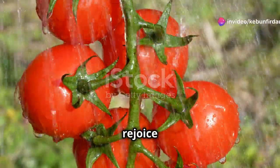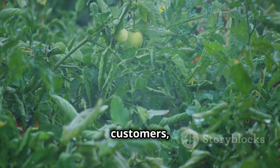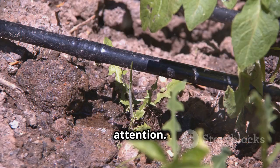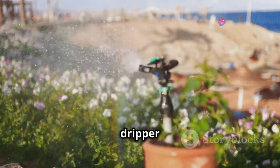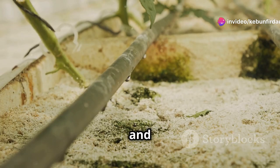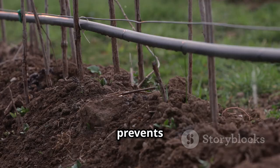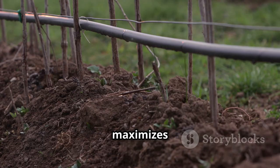Tomatoes and melons, those thirsty customers, need a little extra attention. Place two drippers at the base of each tomato plant and one dripper for your melons. Ensure the drippers are securely inserted into the tubing and positioned to deliver water directly to the soil, not the leaves. This prevents fungal diseases and maximizes water efficiency.